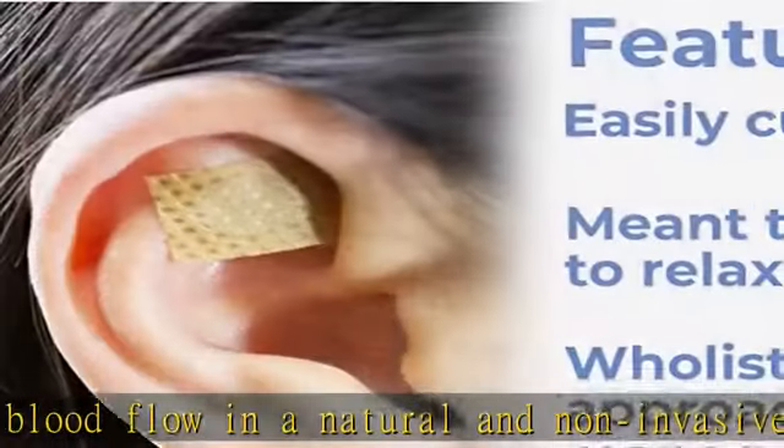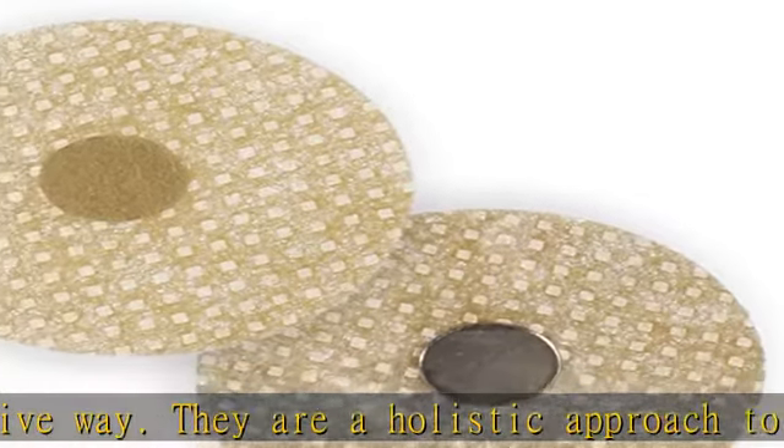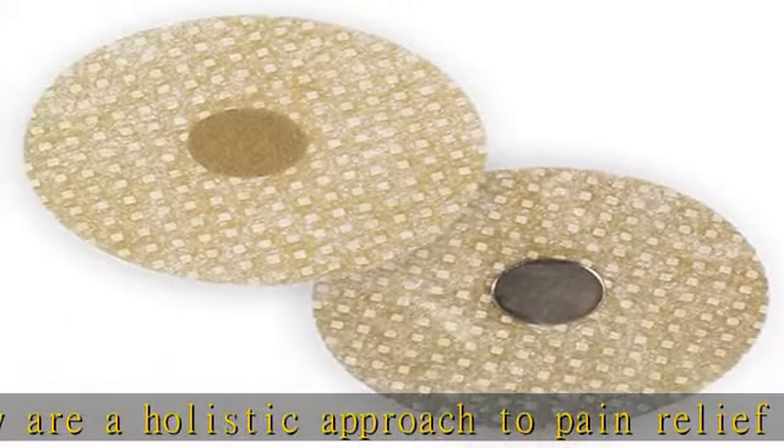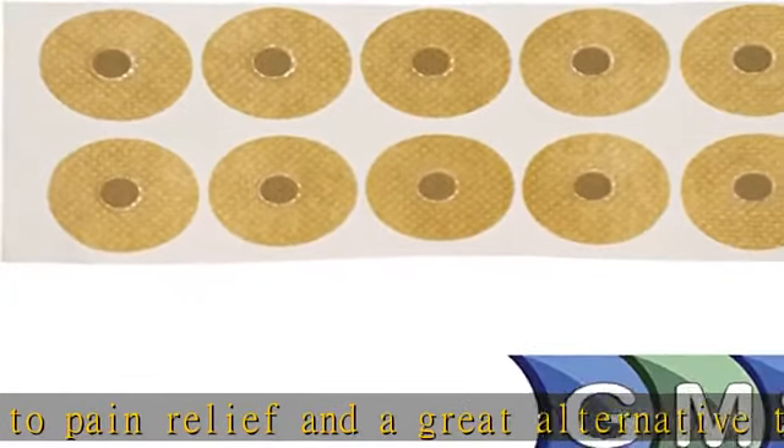Self-adhesive cloth bandage style backing makes for a comfortable fit. The neutral color makes the patches discreet so you can wear them all day. You can also use them to lengthen the positive effects of acupressure and acupuncture treatments.